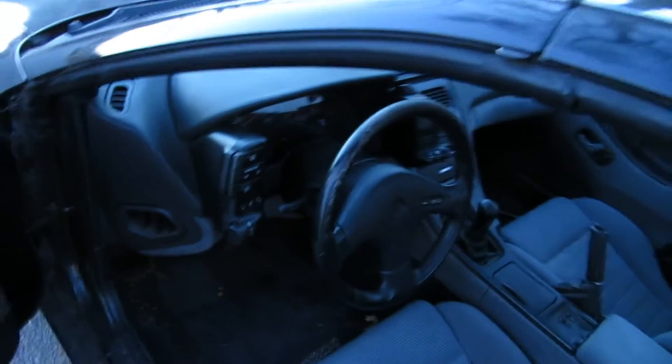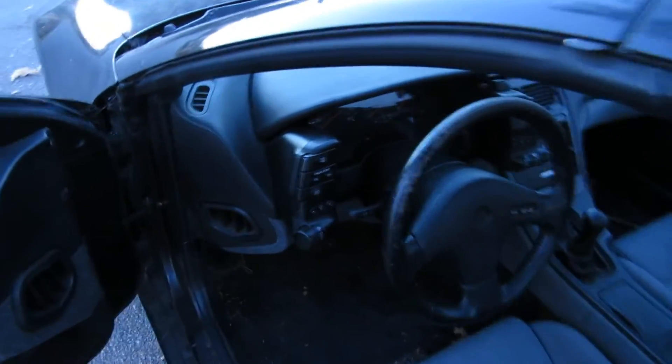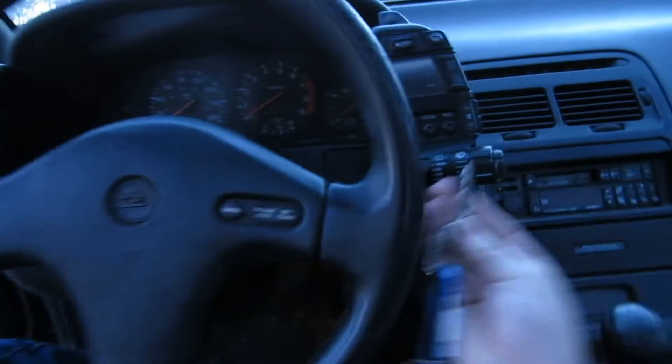All you need to do first is turn your ignition on. You just need to turn it to the on position there. You get all your dash lights coming on, and basically the ECU is on.